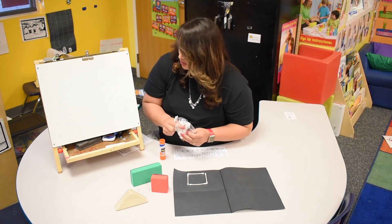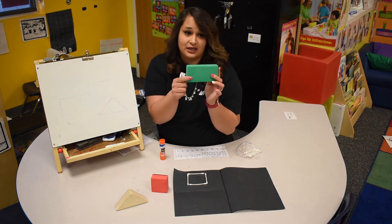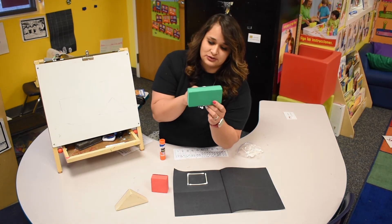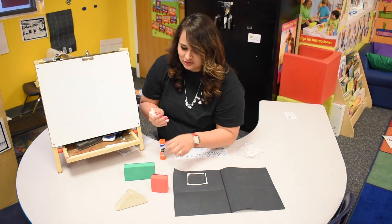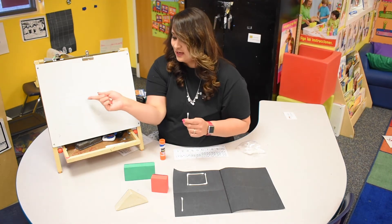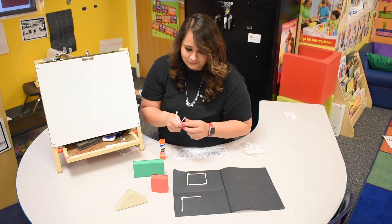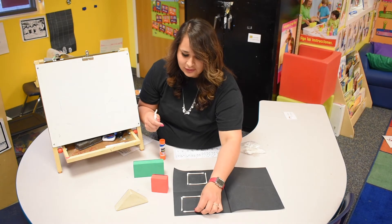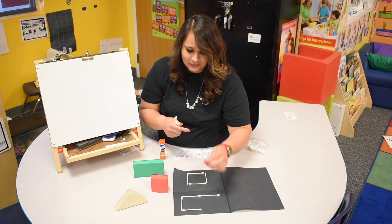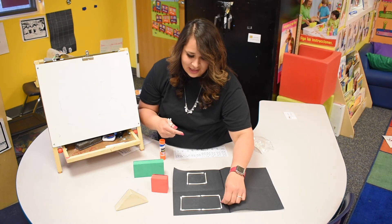Now we're gonna look at our other shape. The next shape we're gonna do is a rectangle. I wonder how many cotton swabs we need — let's see. One, two, three, four — it has four sides. But don't forget, rectangles have two long sides, so I think we're gonna need more than four cotton swabs. We're gonna need one, two, three, four, five, six. And look, we made a rectangle!